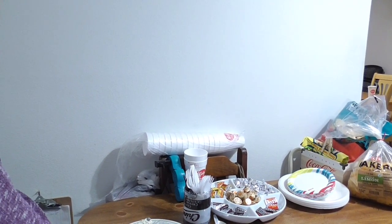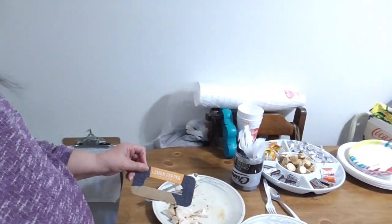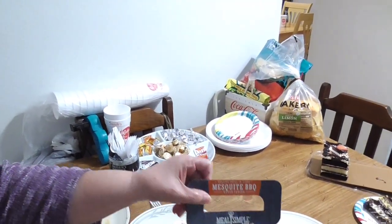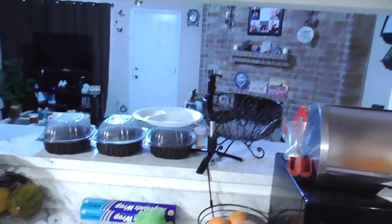Here is the lemon chicken, here's the Italian herb, and this was the mesquite barbecue. Everyone was very pleased, and they all asked how I reheated the chicken. We had seven adults tonight, so we bought a variety — almost everybody picked a little bit of everything, and everybody was commenting on how moist it was.